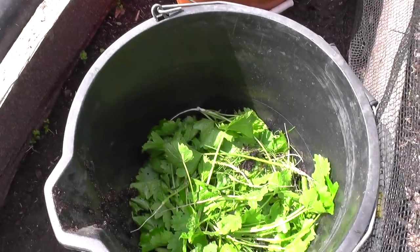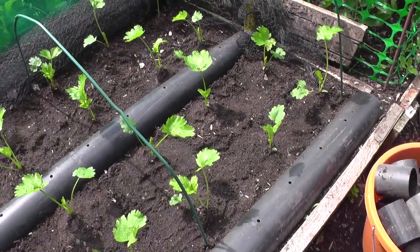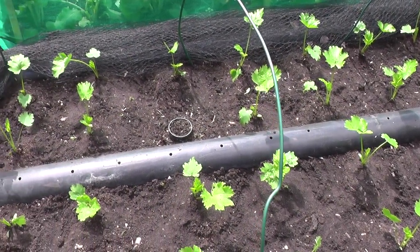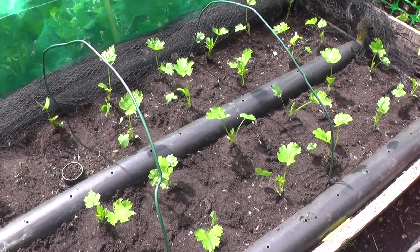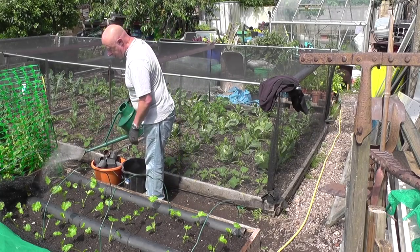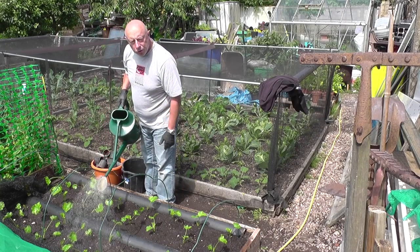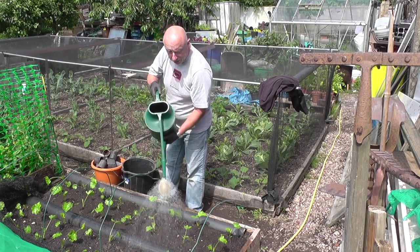There's the ones I removed, and there are the collars. In about three or four years, this is the first time I've remembered to remove the collars, so it'll be interesting to see how they perform. Right, now I'm going to give them a good watering and put the net back over. If the rose on the watering can is a bit fierce, just twist it round and it actually softens the jets.